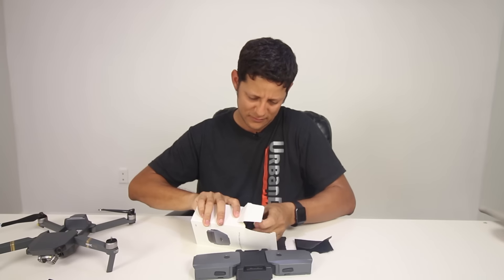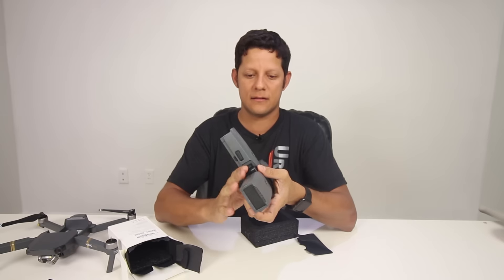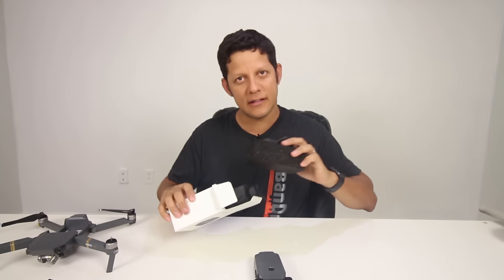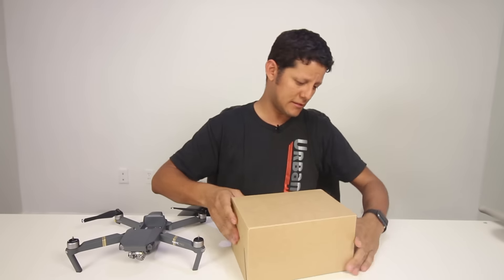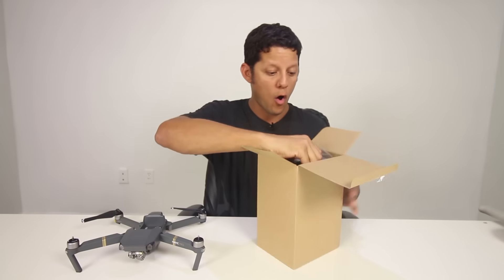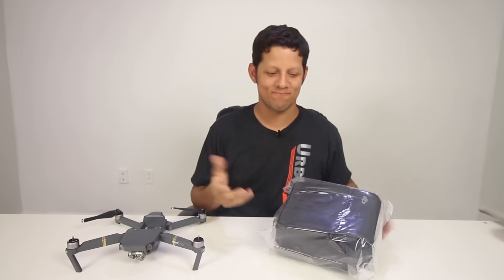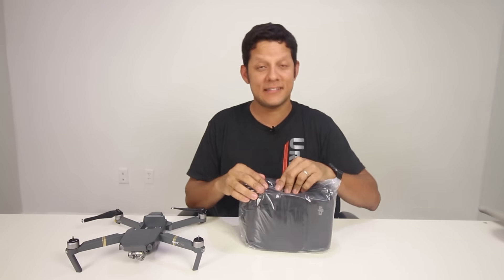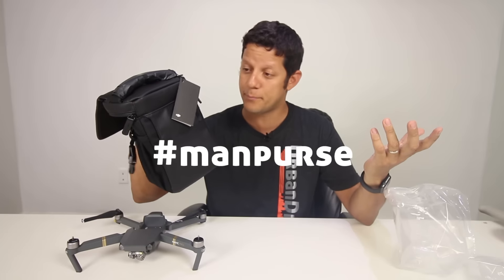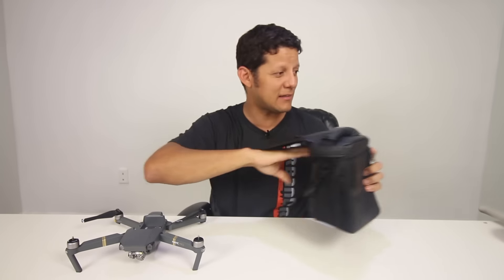I'm so desperate to get this thing flying. I have another box here — let's see what this is. It says it's void if damaged. I thought it was the goggles, but it's not. This is the carrying pack — to carry your Mavic. I don't think I'll be using this. Men's purse — you can be a guy with a purse. That was a thing back in the 80s, I think.